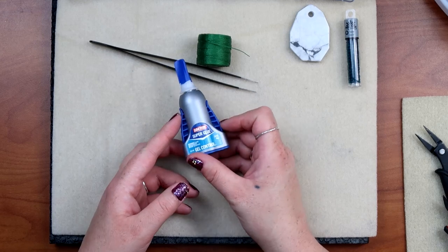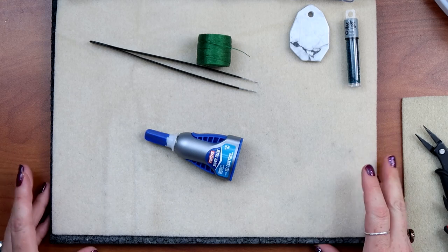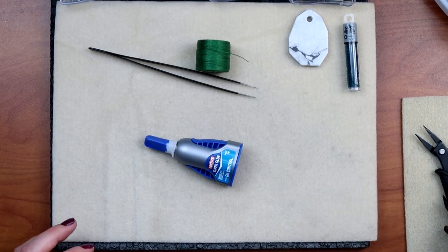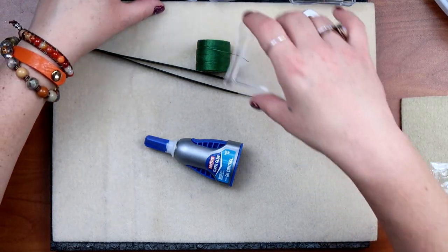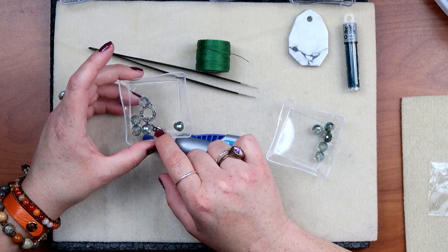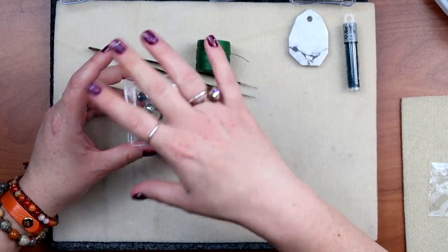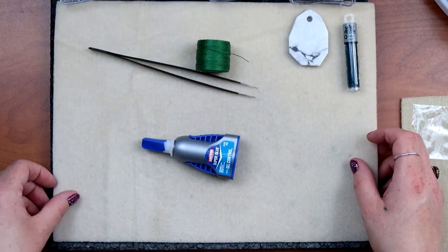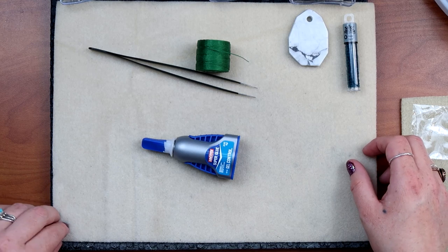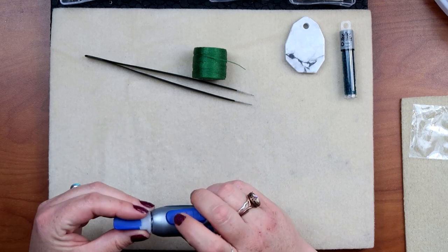We're going to be using some Loctite super glue. Many of you have seen me do this before, but I'll walk through the process. I also forgot to mention we have our toggle clasp. So this is all we're going to use — no other tools besides scissors, no other findings. If you like to use findings, you go ahead and do that.